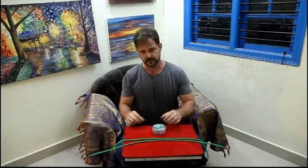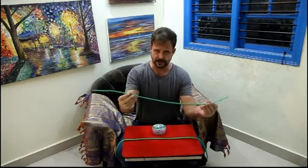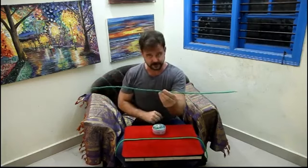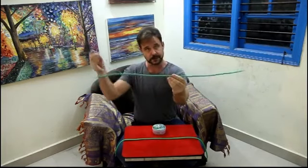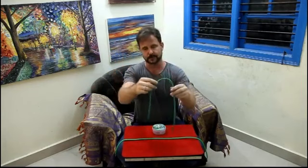Basically what we've done is we've shrunk down the gimmick so that it fits inside of a regular shoestring. You're able to do the classic stiff rope effects of hypnotizing the rope and making it stand like this. Or you can snap your fingers and it wakes up and goes back to its normal condition.